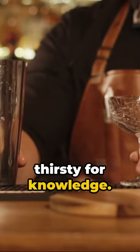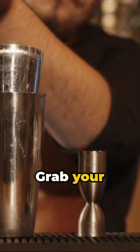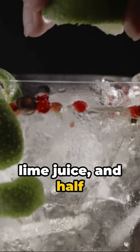BAM! You're here because you're thirsty for knowledge and a gimlet. So how do you craft the perfect one? Easy! Grab your ingredients: two parts gin, one part lime juice, and half part simple syrup.